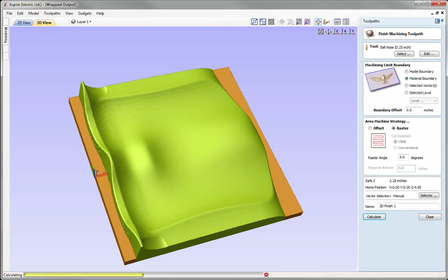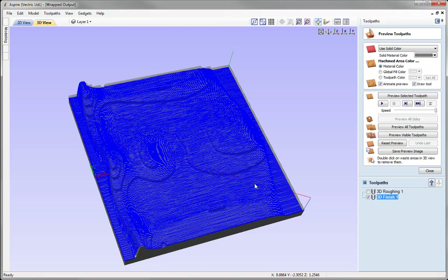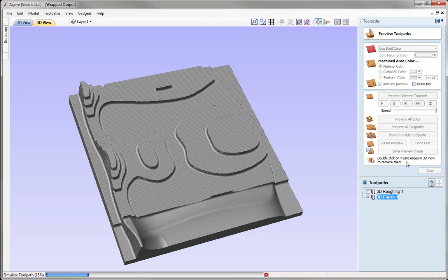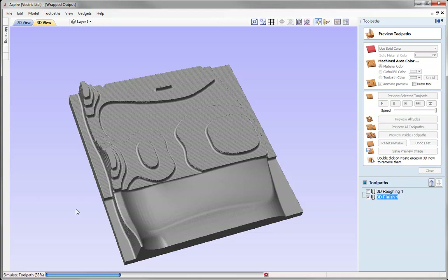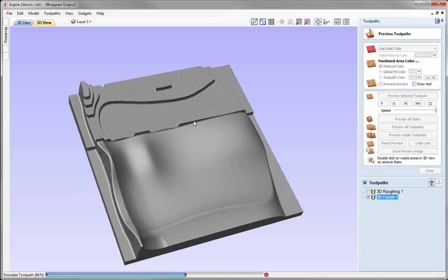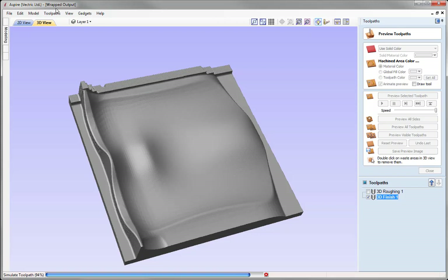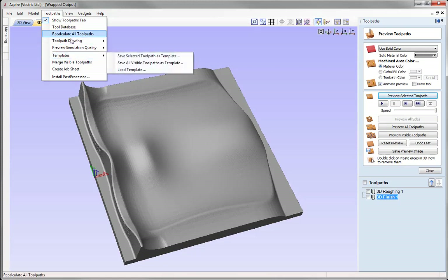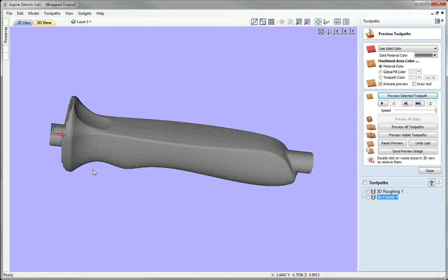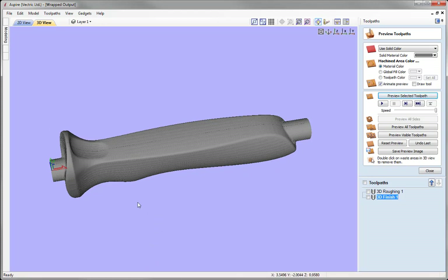Give the toolpath a name, then press Calculate. That's calculated. We can preview the toolpath to see how it looks — I'll uncheck the draw tool option to make it run faster. We can see how our part looks in the 3-axis environment. Once calculated, we can go to Toolpaths, Toolpath Drawing, wrap the Y values, and see what we'd get if we were to output these toolpaths on our rotary axis.